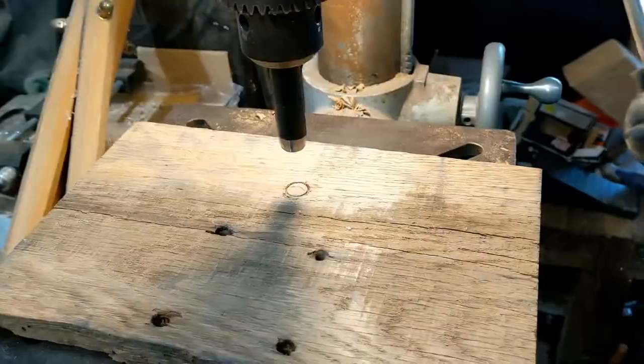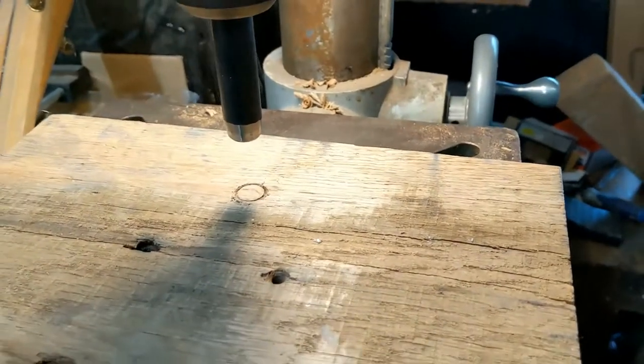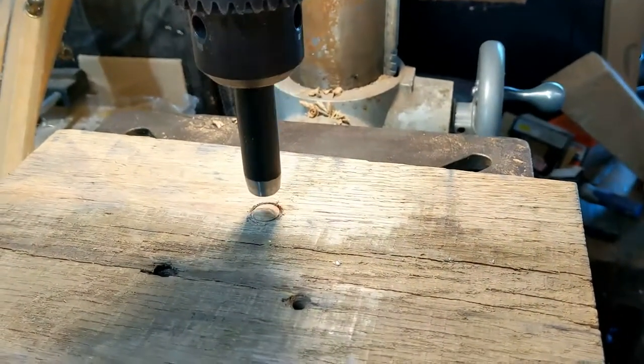I just bought a new grommet kit because we can't find the one we know we own. And I needed a faster way to make the holes rather than hitting the punch with a hammer. So I bought a new kit with a nice new sharp hole punch, and what I did was chuck the hole punch in my drill press. Here's the hole punch in the drill press — you can see that nice circle there.